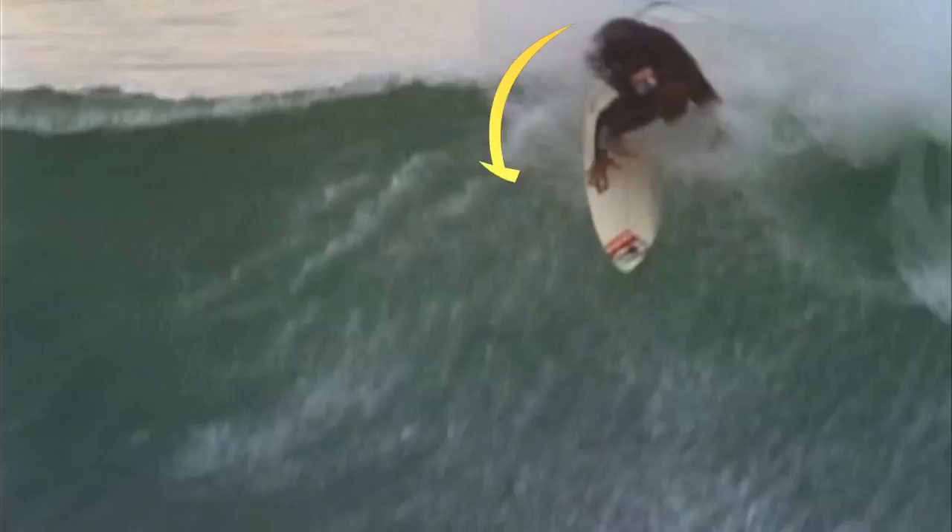One thing I've been working on lately is actually turning before the lip, snapping right in the cup of the wave instead of on top of the wave. You maintain the wave and you can throw more spray. If your technique's right, then the board's going to follow.